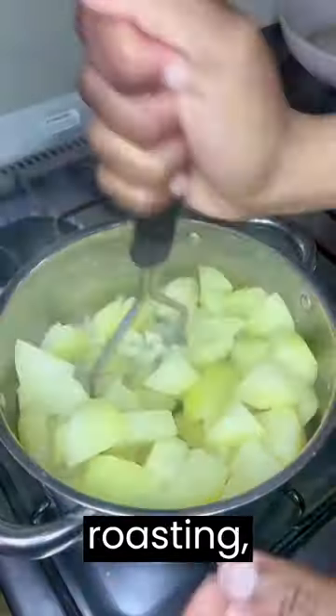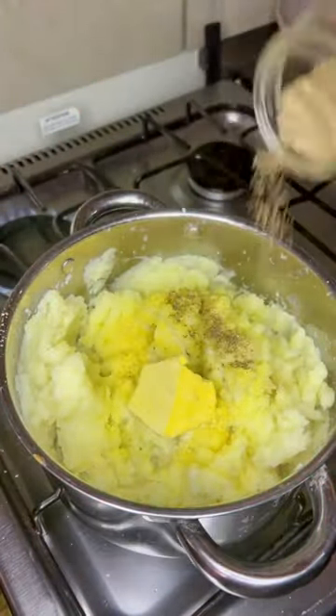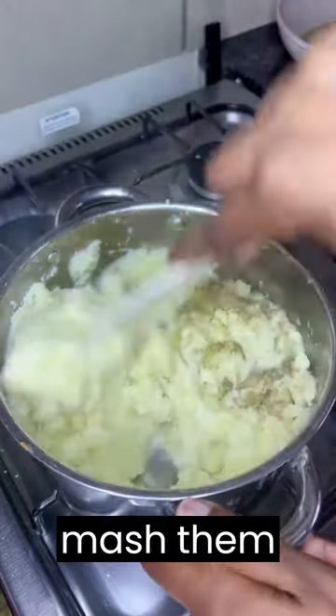While the lamb is roasting, peel and chop your potatoes. Boil them in salted water until tender. Drain the potatoes and mash them with butter and milk.